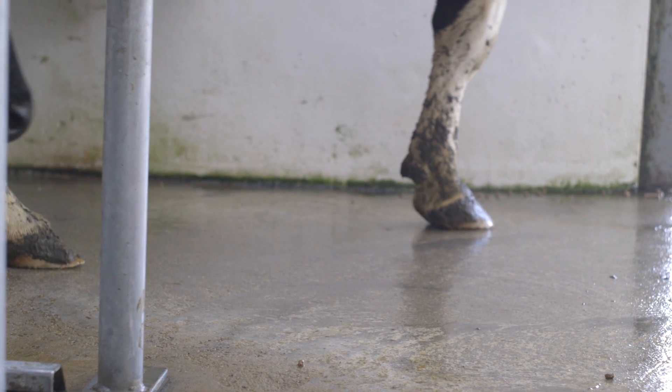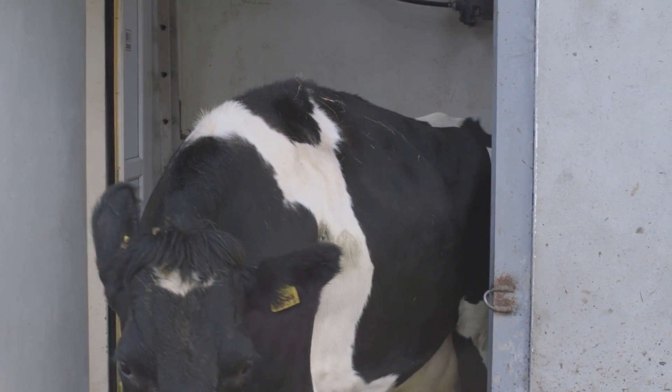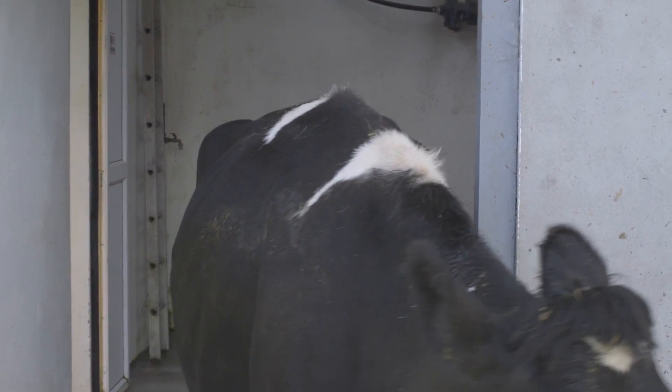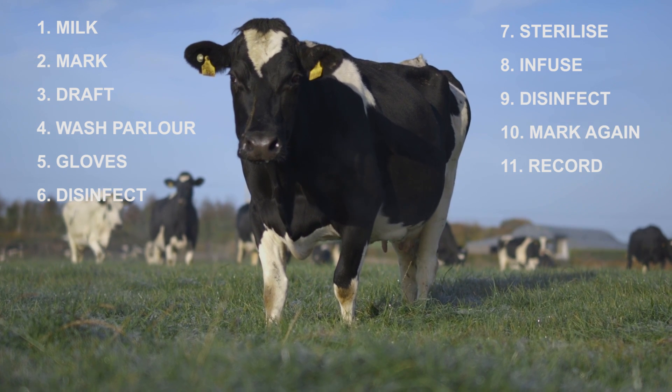After drying off, separate the cows away from the milking herd and turn out to a clean area that's away from the milking parlour. More information on drying off cows is available in the Cellcheck Farm Guidelines from Animal Health Ireland.